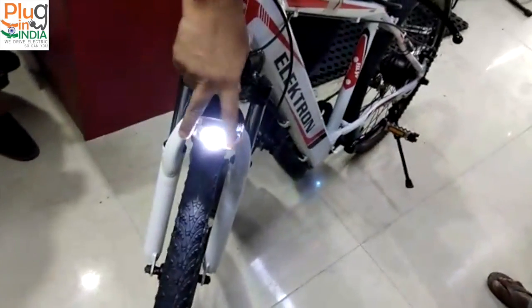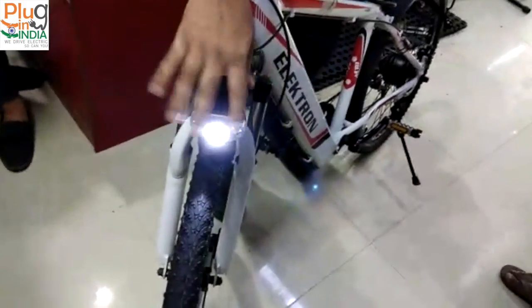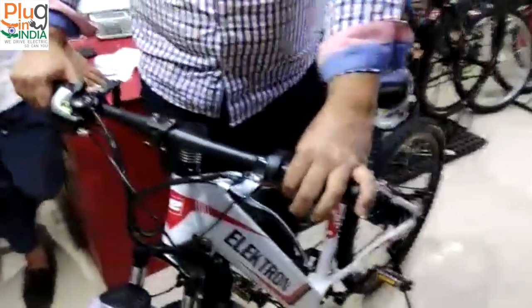Indicators? Those are — that was another model. A horn as well. Yes.